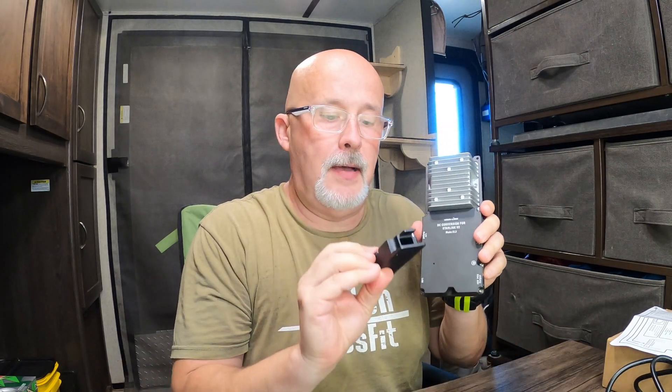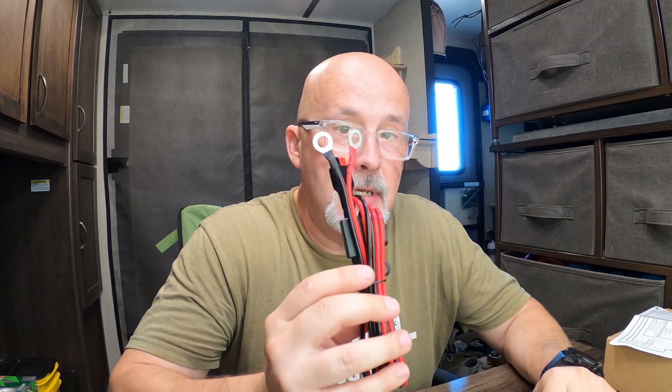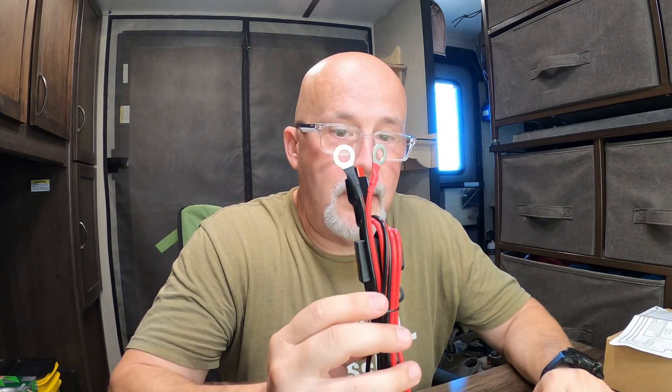The parts I'm going to use are: the conversion kit, the power over Ethernet, and the short Ethernet cable. For the sake of testing I'm going to use the cigarette lighter connection. However, for my final installation I'm going to use the direct battery connect, since I can mount it right where my batteries are.